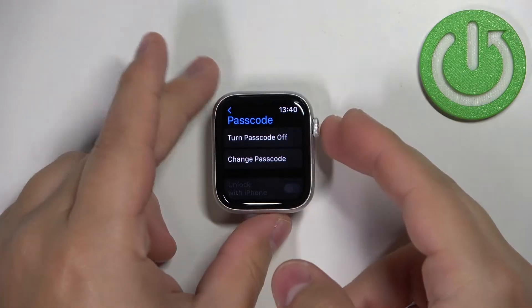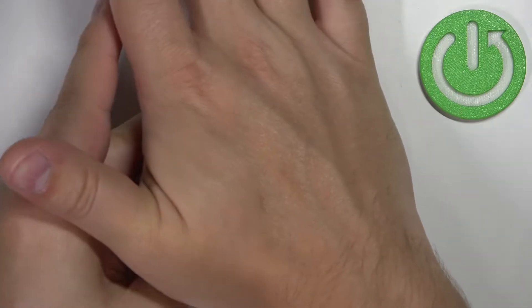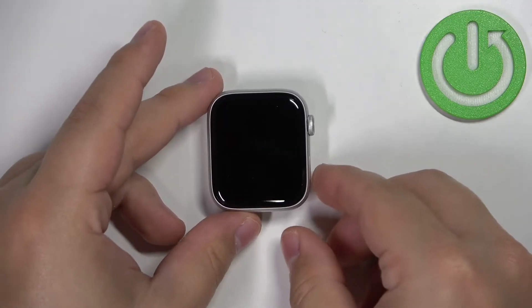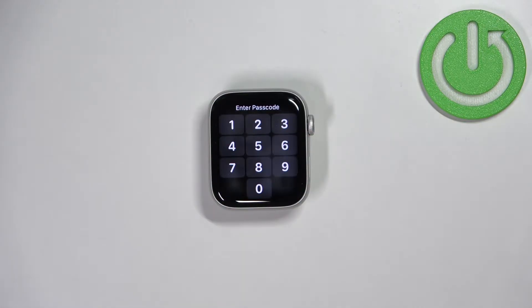Repeat it to confirm, and once you're done the passcode will be enabled. Once it's enabled and the screen turns off on your watch and you try to wake it up, you should see a lock icon at the top of the screen and you will need to enter the passcode to unlock your watch. Quite simple.